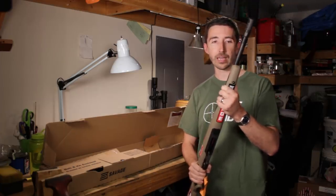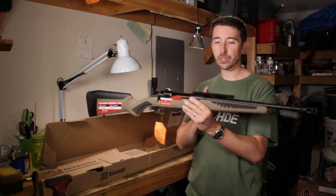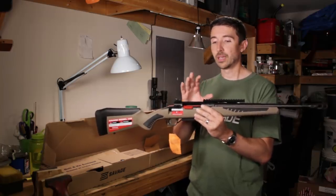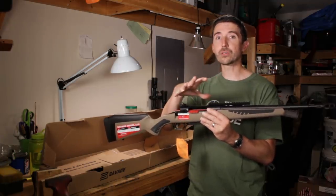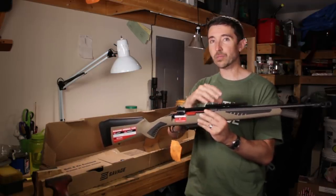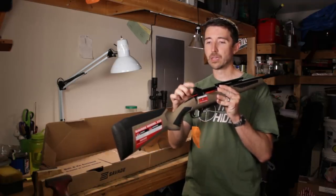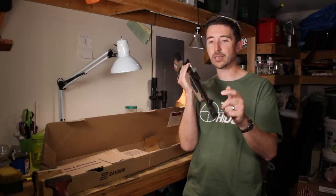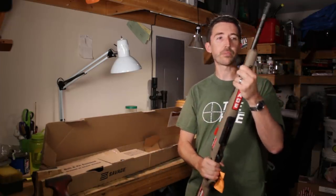Before we look at the rifle closely, I want to point out a couple of things about the overall shape. You'll see a forward-mounted optics rail — this is part of Jeff Cooper's design. He wanted not a regular rifle scope sitting close to your eye, but a big field of view to see everything around him, with a relatively small view through a pistol scope mounted up front. We also have a peep sight at the rear and a bladed protected front sight up here, so this does fit his concept pretty well.